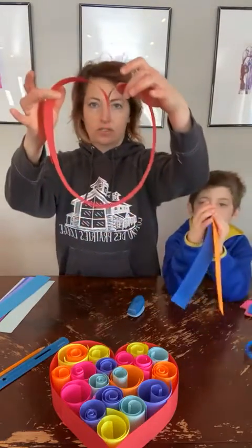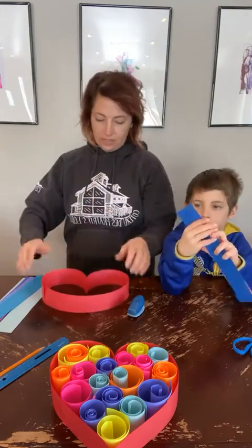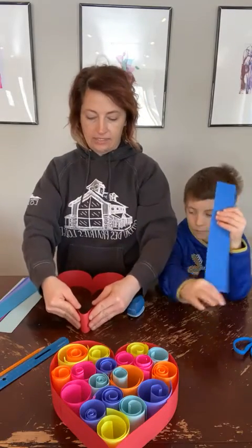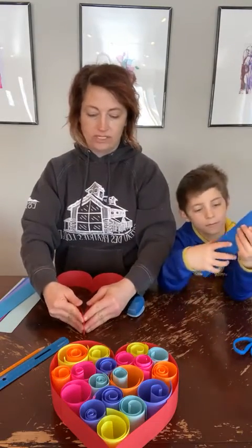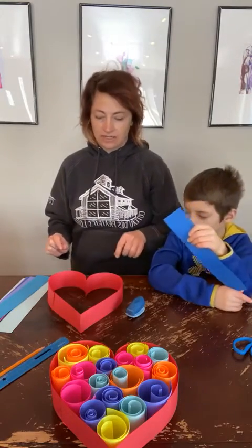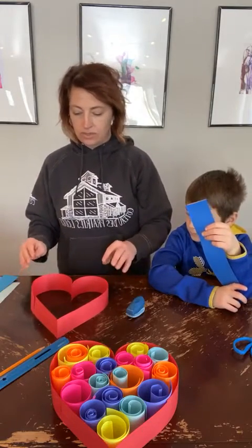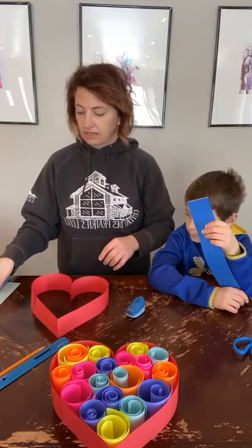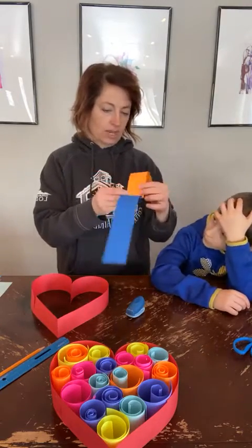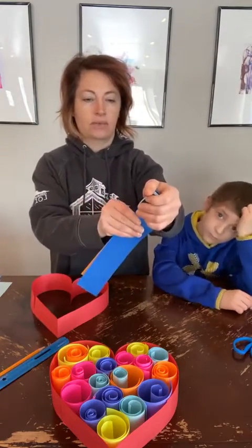We have our heart — the bottom is rounded now. You can certainly leave it like this if you want, but what we did here is I just made this come to a point and then creased the paper, and now we have a heart. The next thing we're going to do — let's go ahead and do David's real quick. We put a staple again at the top.